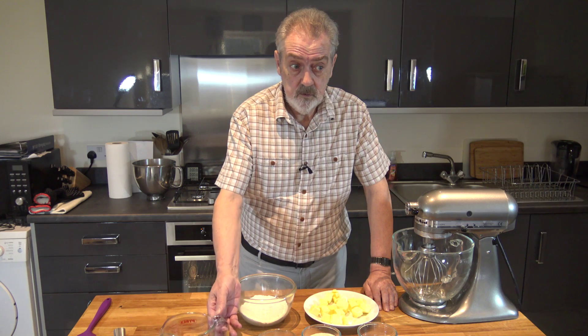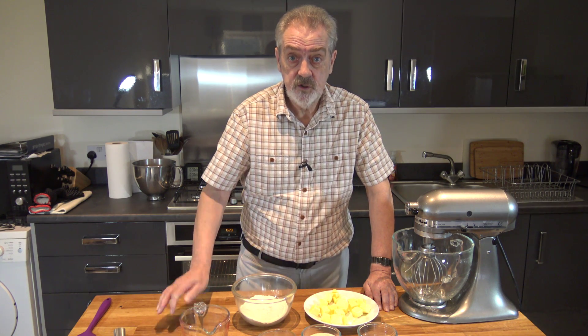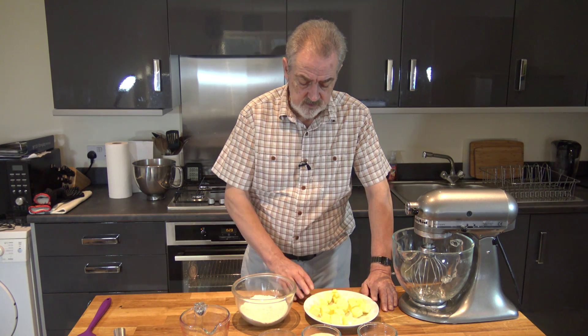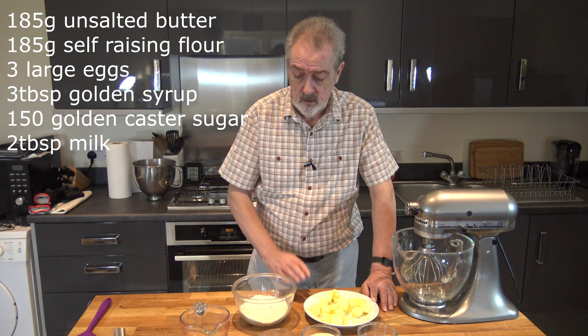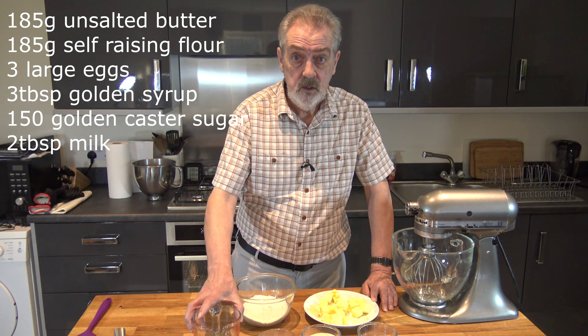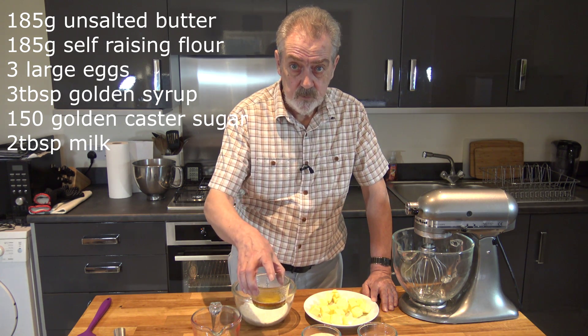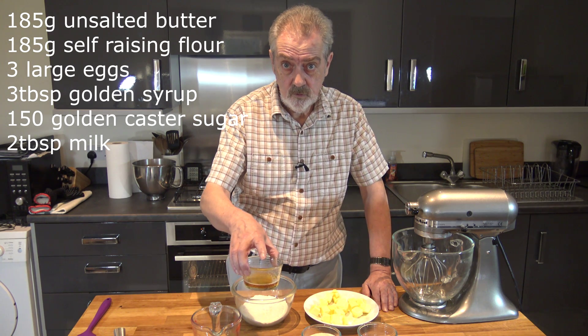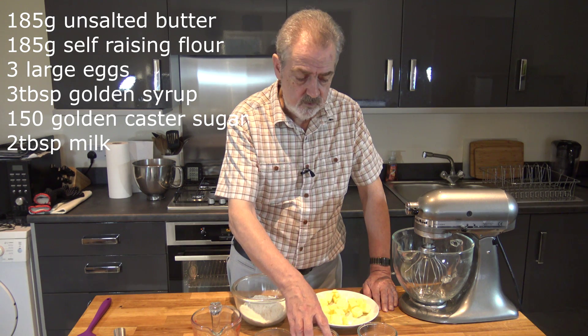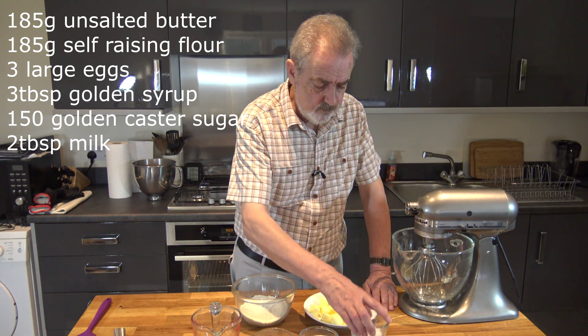This is a recipe that I saw on the Lyle Golden Syrup website and it's quite simple. It has 185 grams of butter, 185 grams of self-raising flour, 3 large eggs, 3 tablespoons of golden syrup but you could use corn syrup instead, 150 grams of caster sugar, and 2 tablespoons of milk.